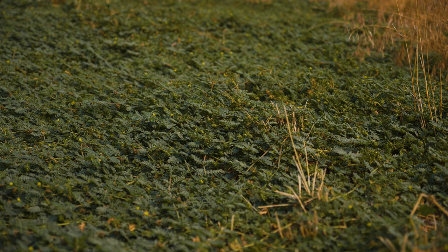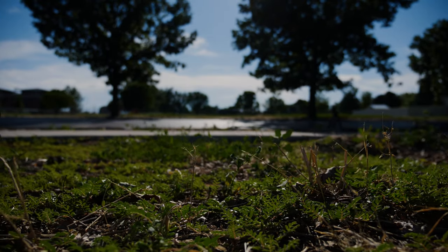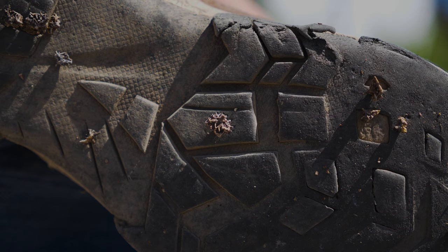Puncture vine reduces crop, pasture, and rangeland production. Its fruit causes injuries to livestock mouths, eyes, digestive tracts, skin, and feet, sometimes causing lameness. Puncture vine is toxic to sheep and cattle, and goats to a somewhat lesser extent. It frequently punctures shoes and bicycle tires in urban areas.